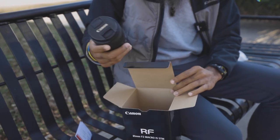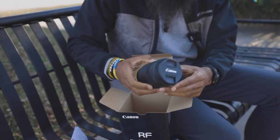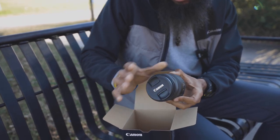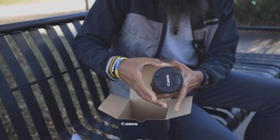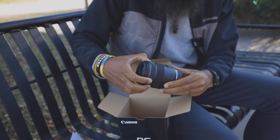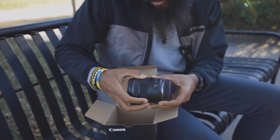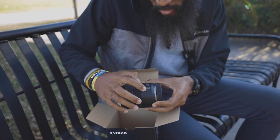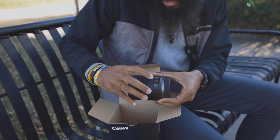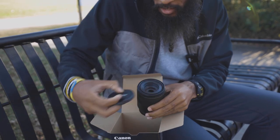Canon 85mm f1.2 macro IS STM. Build quality-wise it feels pretty good — almost like the 35 RF. The focus control ring has that nice little click like all the other ones, I like that. Then we got the buttons — all the basic buttons: stabilizer on and off, autofocus, all the basic stuff. The glass looks good.